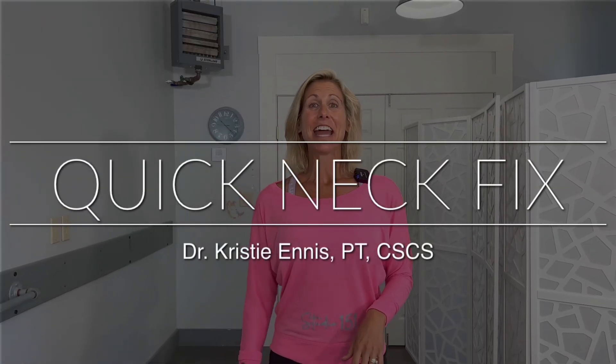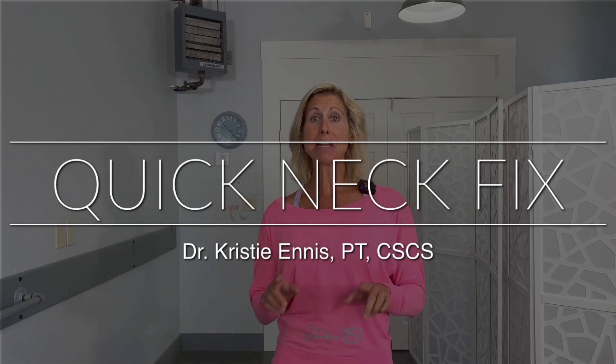Hey guys, Dr. Kristi Ennis. That dramatic reenactment was me just a couple hours ago. So if you are feeling as blech as I am, follow along with me today as I treat my own neck and hopefully have us all feeling better by the end of this video.